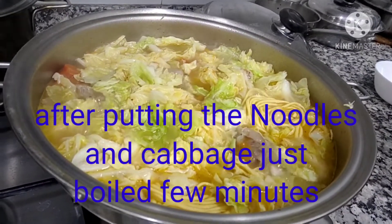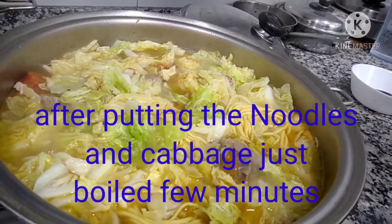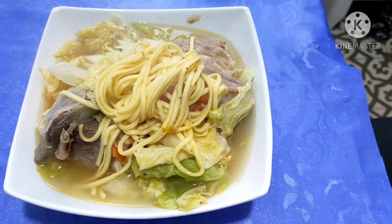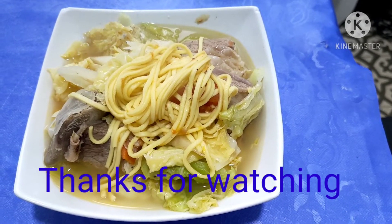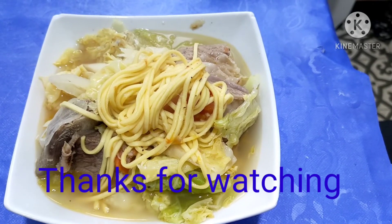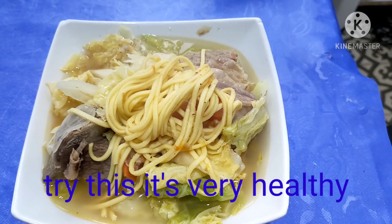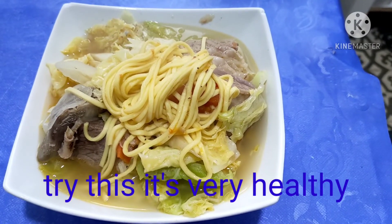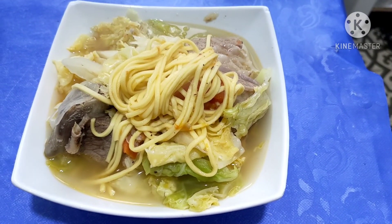I need to have my lunch because I still have to run to my other job. Thank you very much and God bless — bye bye! That's my beef noodle soup. It's delicious and very healthy. Instead of having instant noodles, better try this one. In my cooking, I don't use any artificial flavoring. Thank you again.